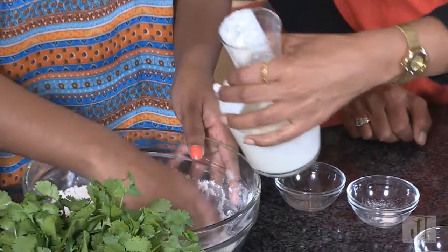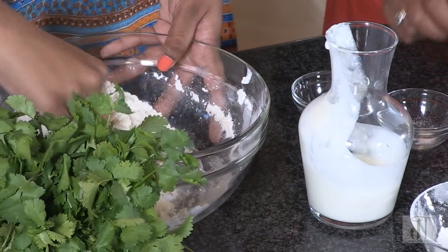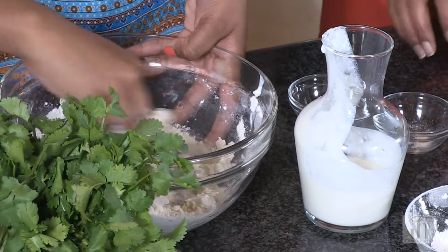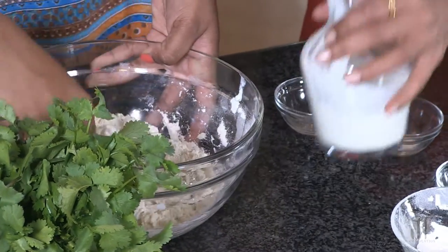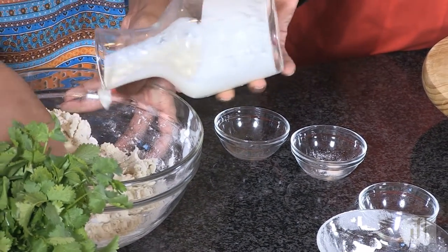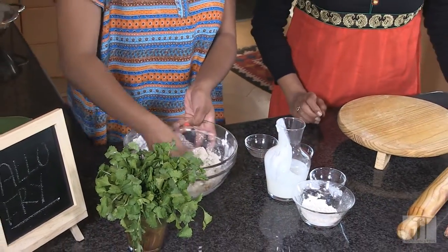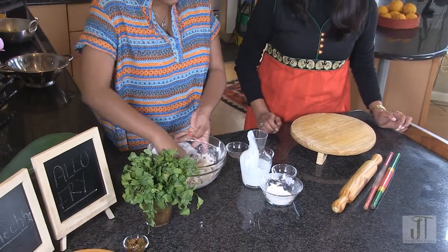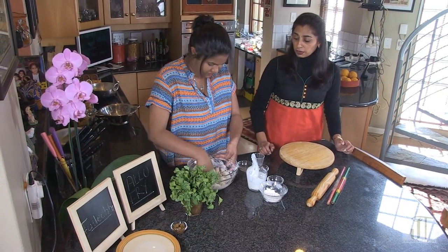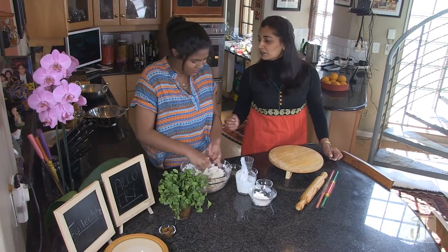Okay, so now you're going to add the sour milk in slowly - not all of it - because you need to get the correct texture. What should it feel like? Soft enough to roll out, but not too hard. Similar to a roti dough? Yes, but be careful with sour milk because it's really deceiving when you're making the dough, so go slowly, a little bit at a time. Do you make this at home often? I do - in fact my friends love it so much that when I visit them I bring it instead of a bottle of wine.